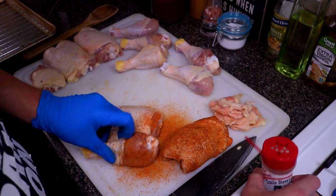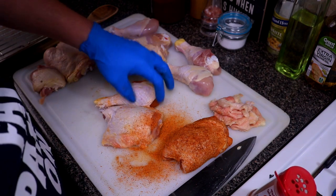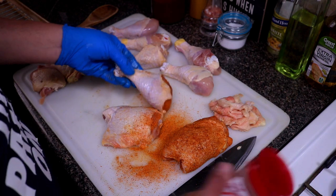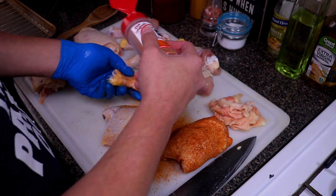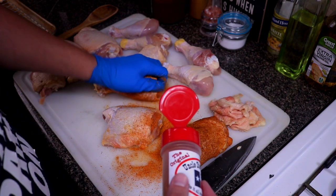Carefully — I don't want to get my other hand dirty — go ahead and just pull the skin back up just like that. Now you want to just go ahead and season the skin. This is a pretty common cook that I do here at home; my kids love barbecue chicken, they love my barbecue sauce.